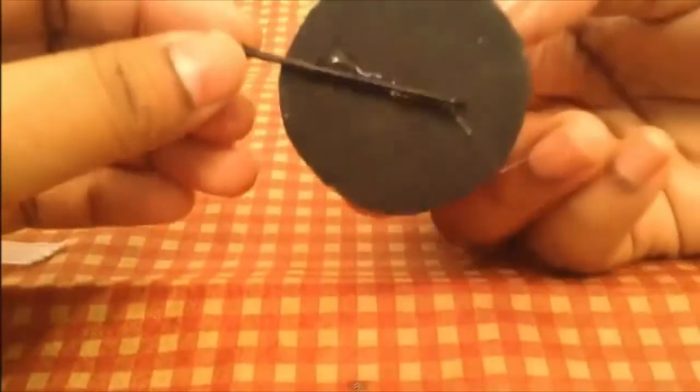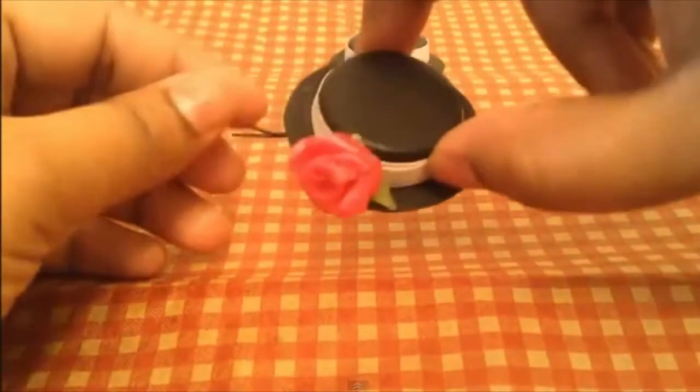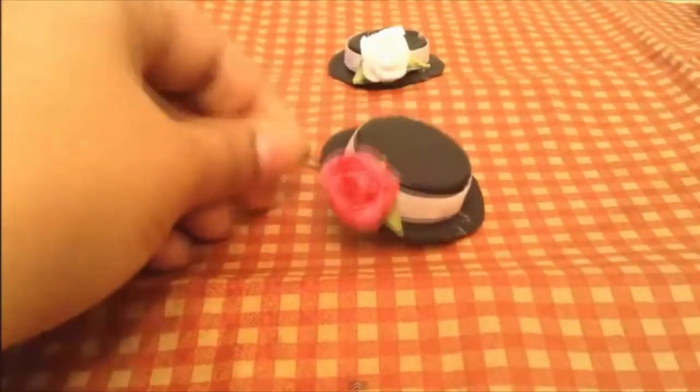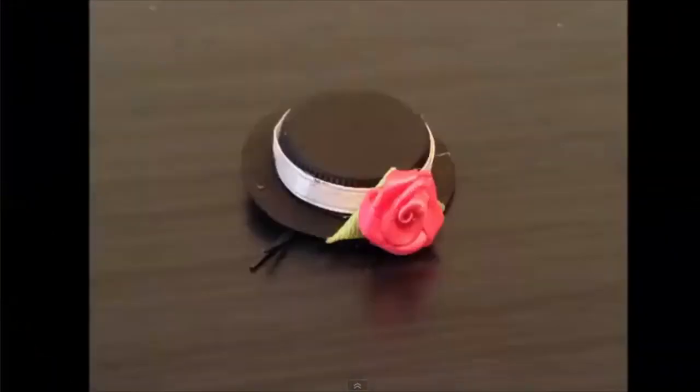Siree Crafts uploaded a video that shows how you can use a plastic bottle to make a neat little tiny hat bobby pin for your mother's hair. I bet you could also stick a magnet on the back and use it to hold up a picture of your mother's favorite child on the refrigerator.